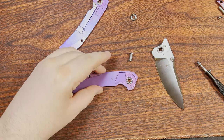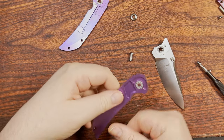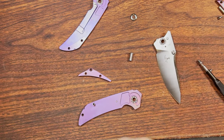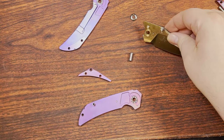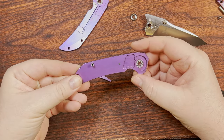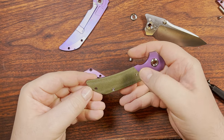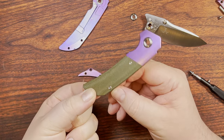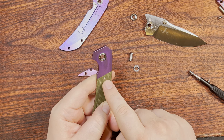I forgot to call out the blade stop pin in the main review. If you wanted to cut in a little more of a choil over time, because it has an internal pin rather than a blade stop relying on the scale, nothing is stopping you from doing that — I appreciate that. We have a single screw point for keeping the micarta scales, plus the Chicago screw and the middle one, so they're nice and snug. T6 screws — T8s would be preferable but it doesn't get my goat.